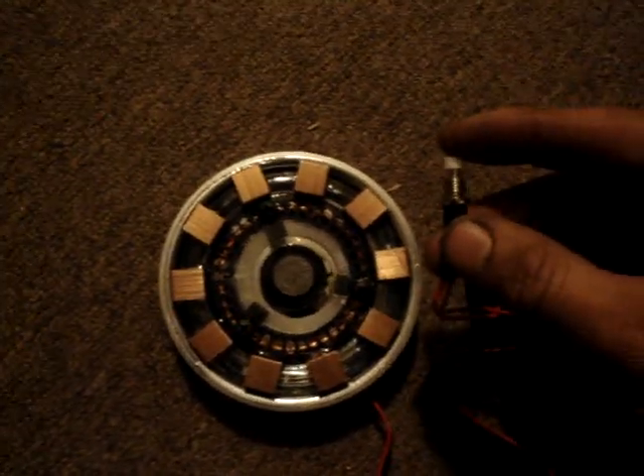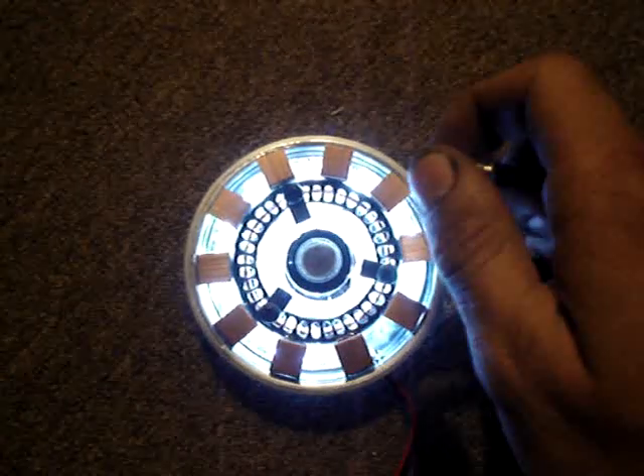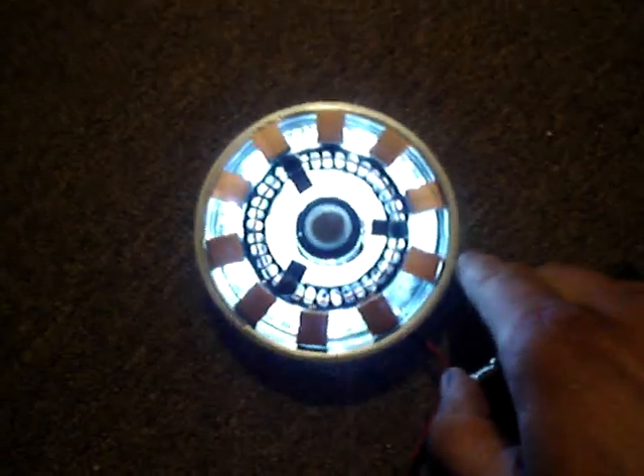Everything's glued together with either hot glue or epoxy and lights up really well. Get the lights from AutoZone — that's a really easy way to light these up for your homemade arc reactor.